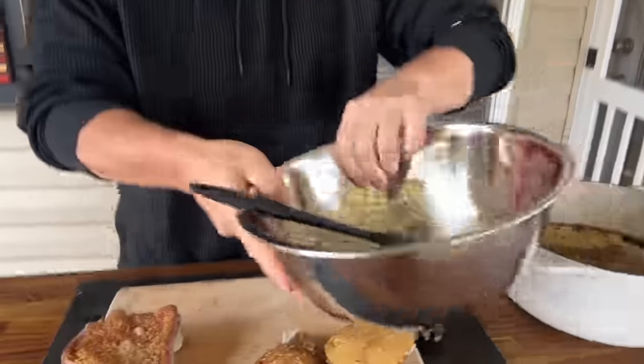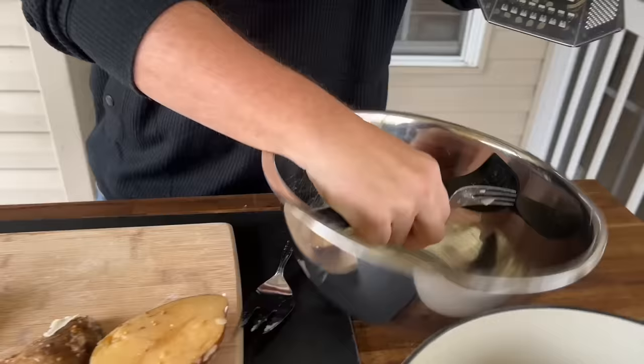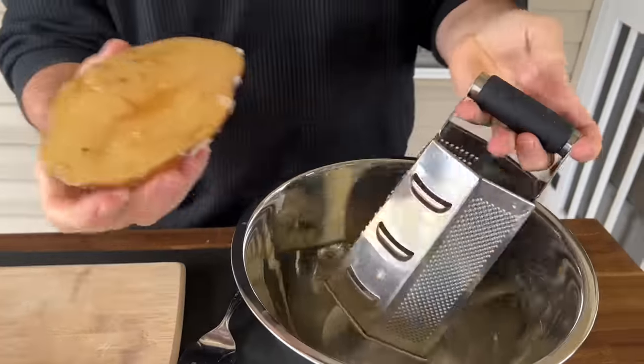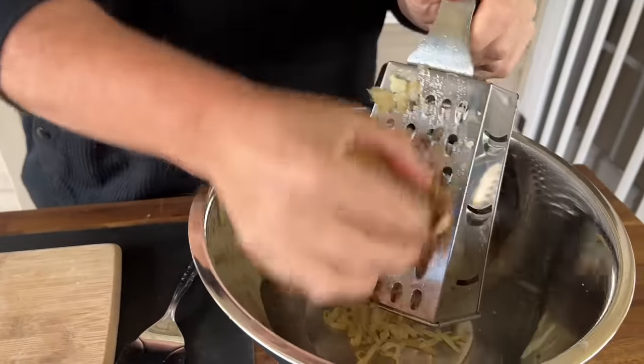Very easy, very flavorful, absolutely packs tons of flavor. So this is the idea: got a big bowl to mix everything in. I'm going to grate the potato — I know you're thinking, but to me this is going to act like the binder.